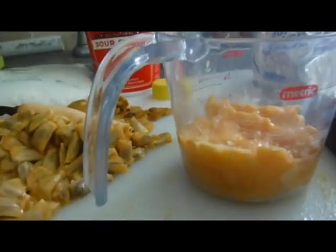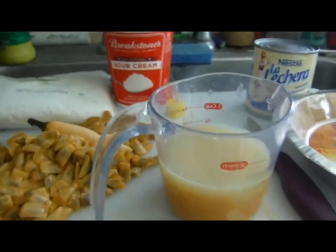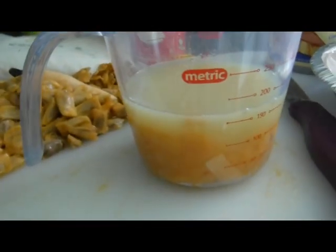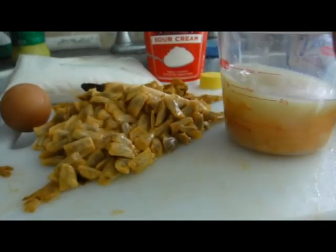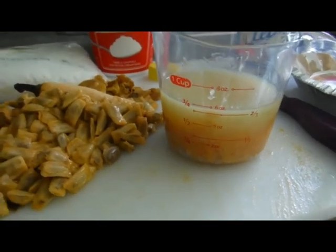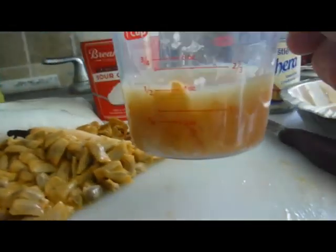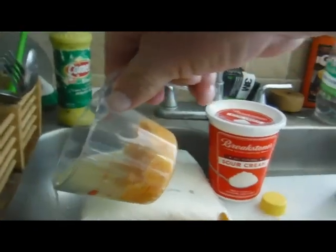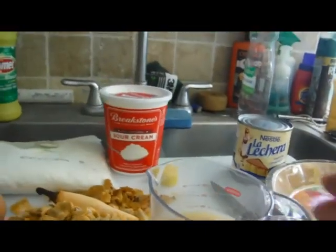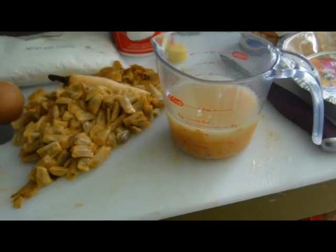I've got the pond apple pulp in my measuring cup and I'm just going to top it up until we get to a half cup total. I've actually got a bit more — about two-thirds of a cup — but that should be fine. I'll pour off a little bit of that juice. There we go: half cup of key lime juice and pond apple pulp. That goes into the mixing bowl.